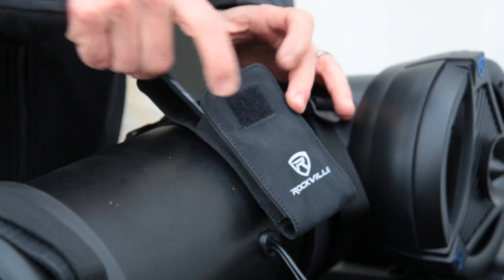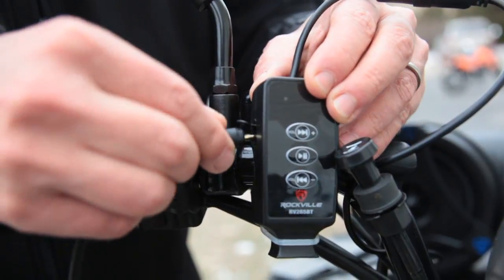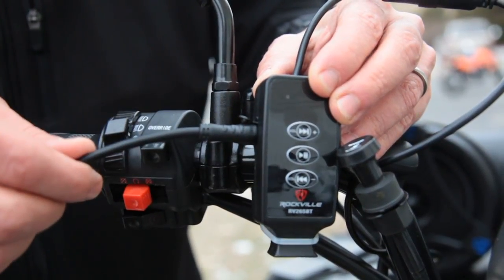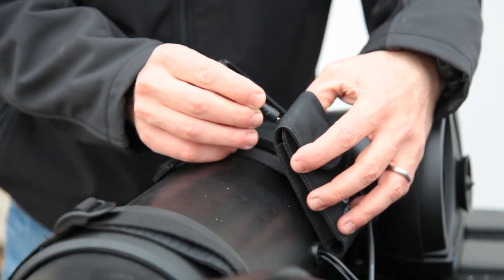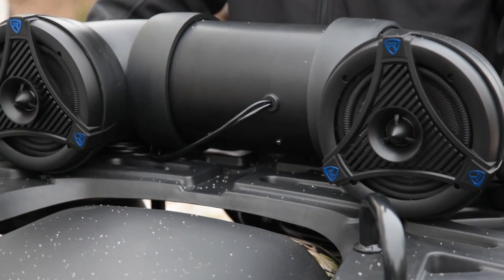Use the soft case and the small strap to house your music player while on the go. No Bluetooth? No problem — we provide you with a high-quality mini jack cable so you can plug it directly into the remote control. As an alternative, you can also mount this on the back of your ATV.